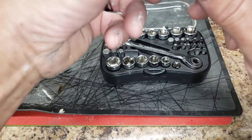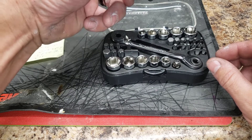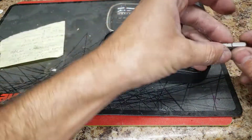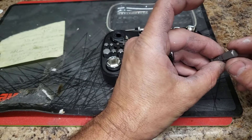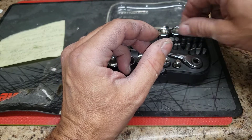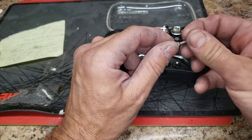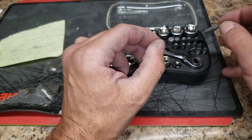So it looks like we've got a T40 Torx, a T30, T25, and a T20. Then you've got your Allen key bits: 5/16, 1/4, 3/16, 5/32, 1/8, all the way down to a tiny 3/32.